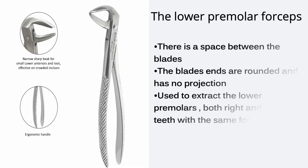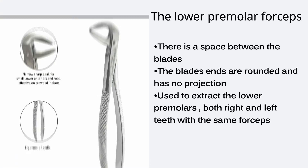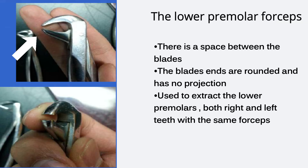Lower premolar forceps looks very similar to the lower anterior forceps but with space between the beaks. The blade ends are rounded and have no projection. It is used to extract the lower premolars — both right and left — with the same forceps.